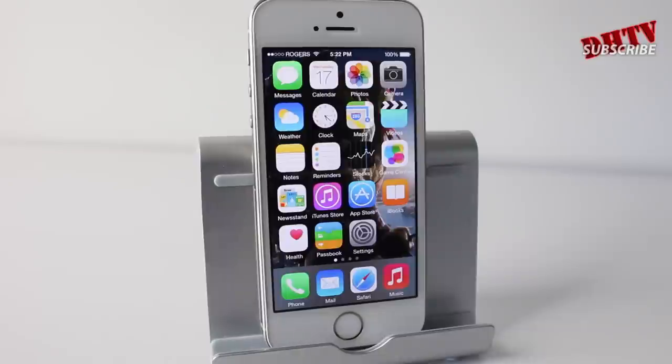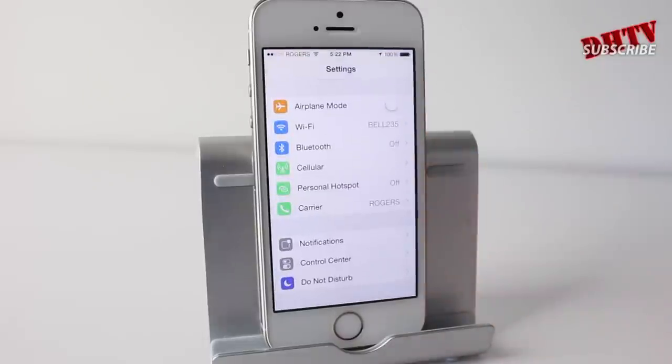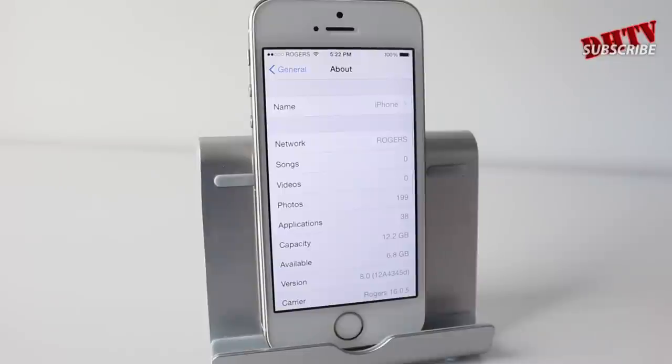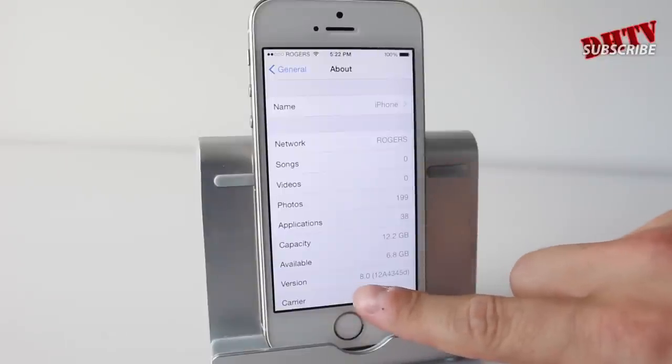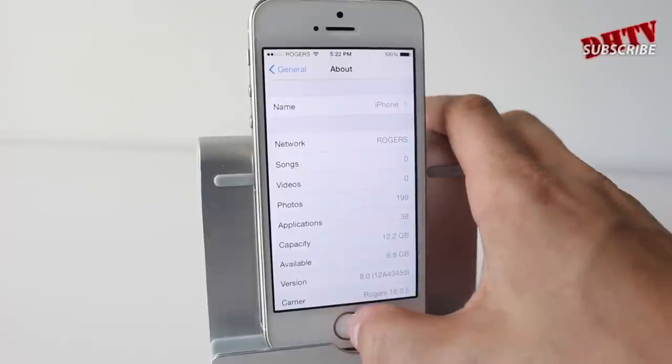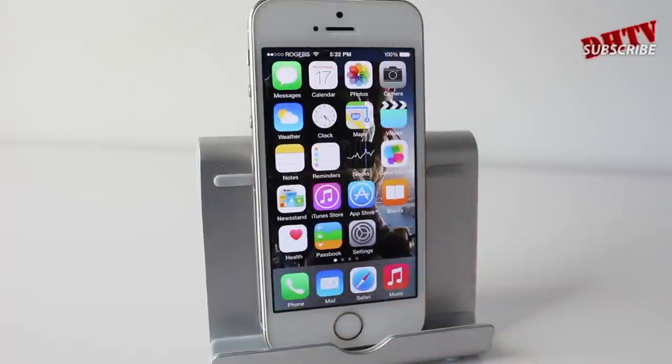If everything ran smoothly you should have iOS 8 installed. It took me about 45 minutes for the whole process, so hopefully it doesn't take that long for you — if it does, just wait. If anything happens in between, let me know in the comments. Go into Settings, then General, then About, and you can see right here we are using version 8.0, so it's updated to iOS 8. That's pretty much how you do it the easy way.